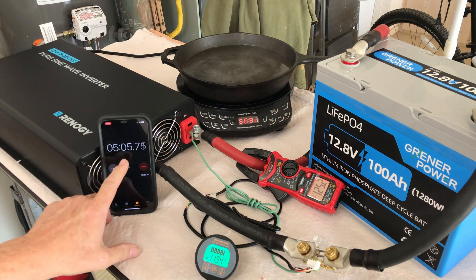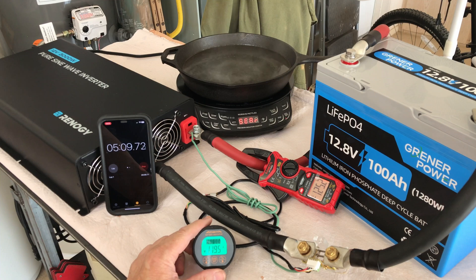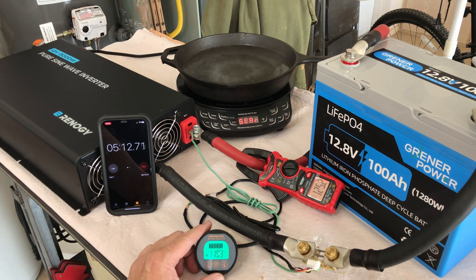All right, there we go — 5 minutes at over 100 amps, almost 120 amps or so, give or take 5 amps, for the Greener Power LiFePO4 battery.